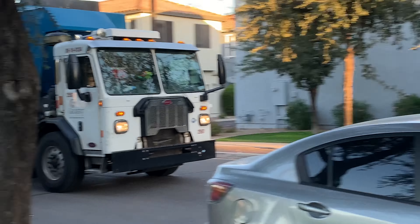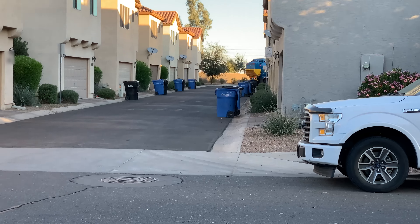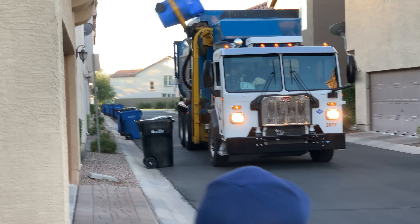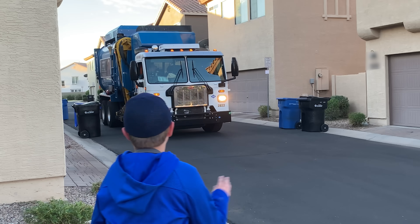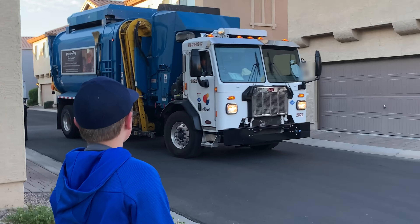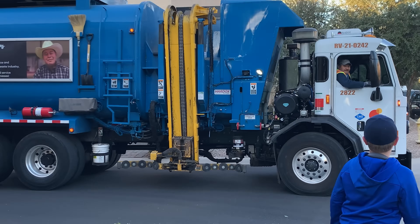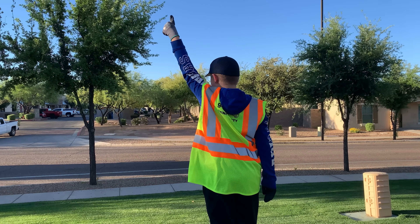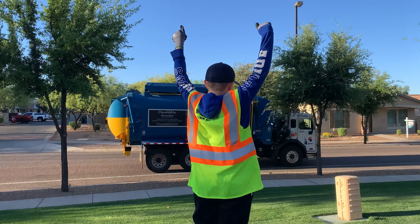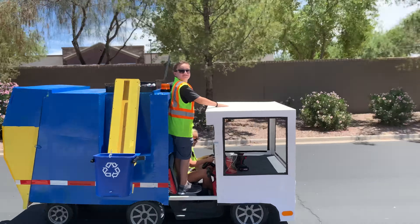There he goes going down another street. Wow, two trucks on this street. There's Carlos — thanks Carlos for your hard work. And thank you everybody for watching. We're off to find another truck, until next time.